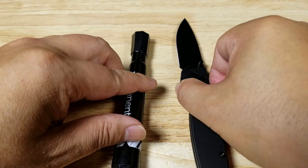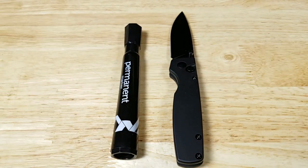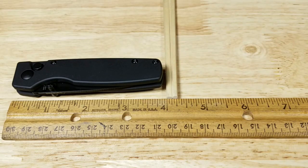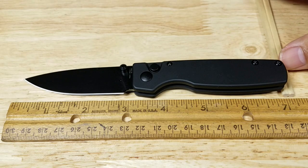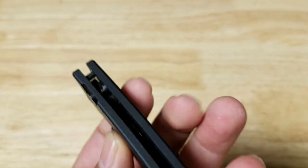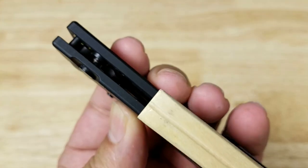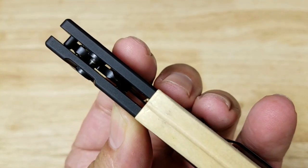Turn it sideways. Let's take some actual measurements here. Closed up, just about four inches long. With the blade open, just about seven inches long. For thickness, using a pair of chopsticks — this is the thicker side, this is the thinner side — it's pretty much the same thickness as the thicker side of a pair of chopsticks.